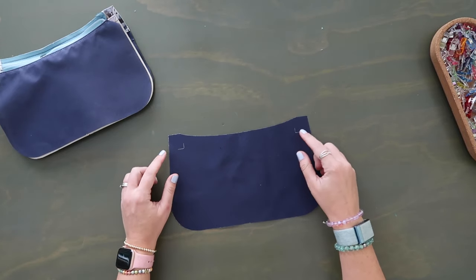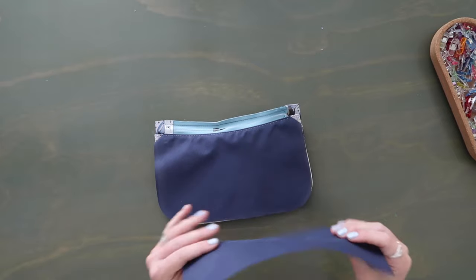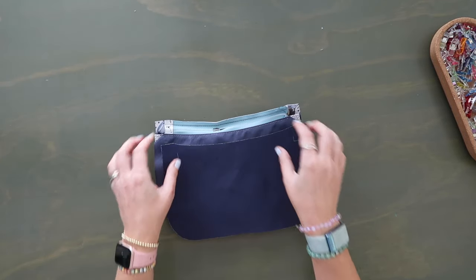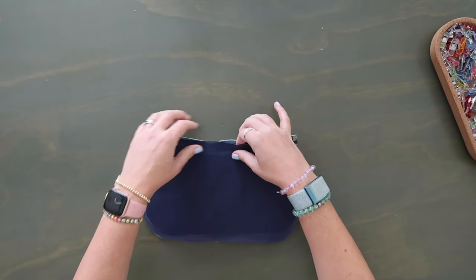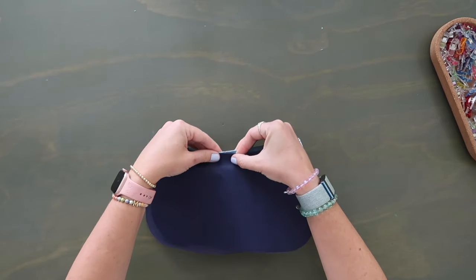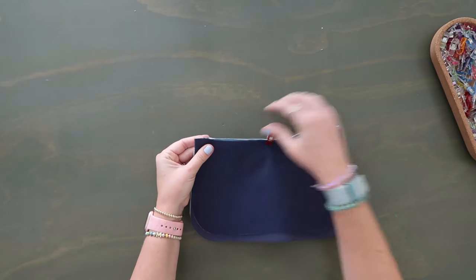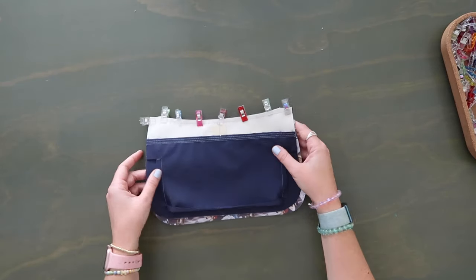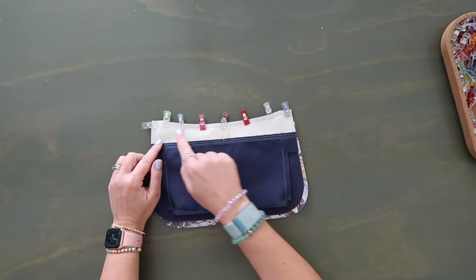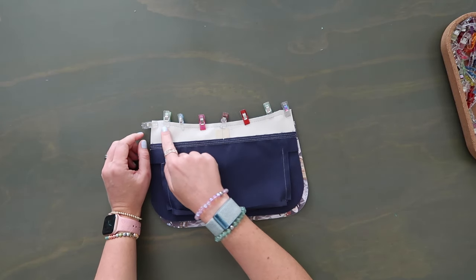Mark those L-shapes on the back, one inch away from the corners, just like previously. Take your lining panel right side down along the wrong side of the zipper top seam, match up midpoint marks, flip them together, and clip along the entire top edge where your zipper is. Flip this over so you're once again looking at the back of the exterior and those basting stitches, and sew at a three-eighths-inch seam allowance.